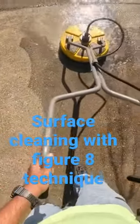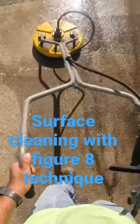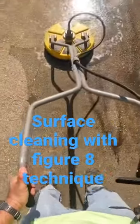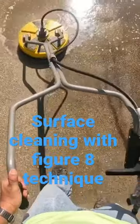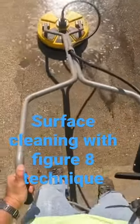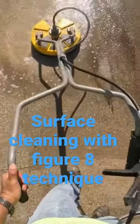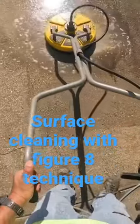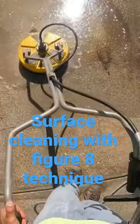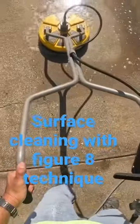Before I do any kind of concrete work, I lay down SH — it could be between two to four percent. I laid it on the ground using my X-jet and a five-gallon bucket, and it was able to cover this whole driveway. It is a two-car driveway. After I lay down the SH pre-treatment, I let it sit for about five minutes.